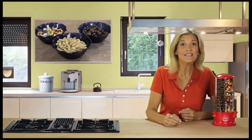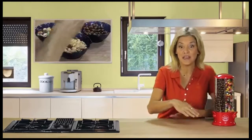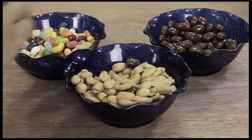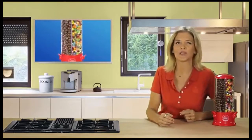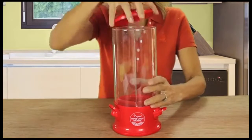The problem is each snack needs its own container, and even if you have each container covered, every time a hand reaches in it could be spreading germs — yuck! That's why I'm so excited about the triple candy machine. Take a look.